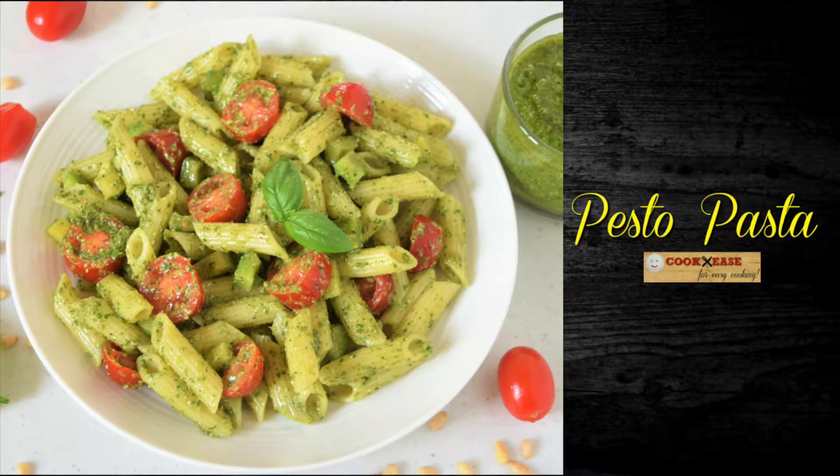Hi friends, welcome back to my channel. This is going to be a super quick recipe of pesto pasta, and I will be using the basil pesto recipe that I shared with you last week.